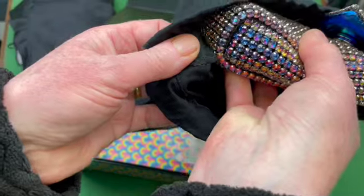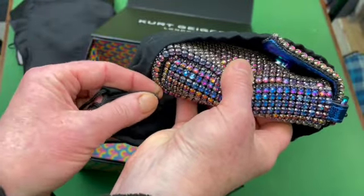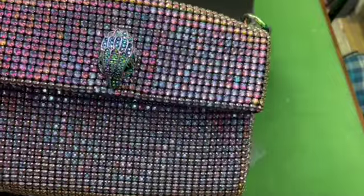Please excuse the wrinkly grubby hands in this film — they're mine. As you can see, we're sort of doing the unboxing back to front. I bought the bag, and the unboxing comes at the end of the film.